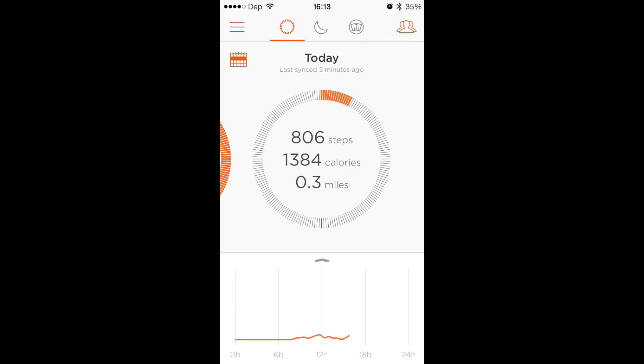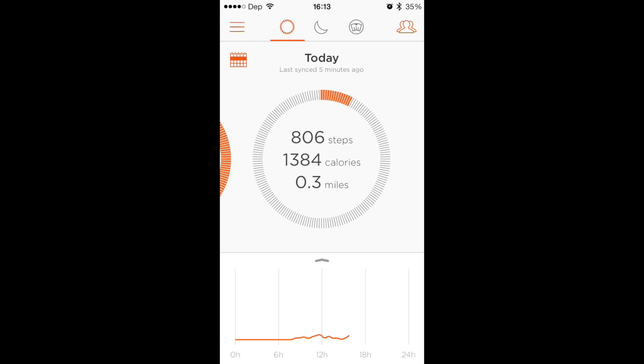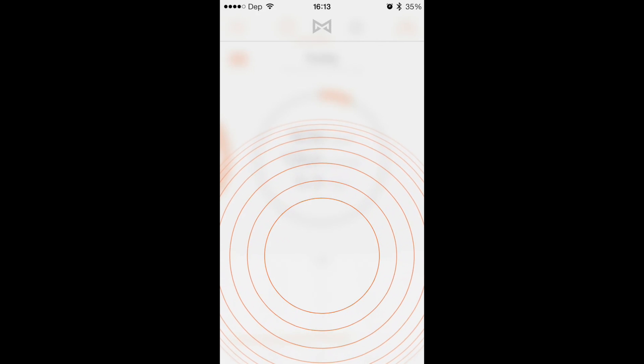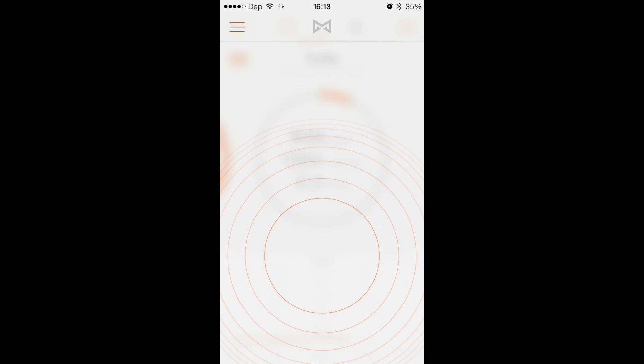Another way to manually sync your Shine is to just pull it over this way and it'll automatically sync. And then one other way to do it is if you hit that button — tap to sync. You can set your Shine on there, but you don't have to; you can just tap it with your thumb. Works the same, so now it's automatically re-syncing.